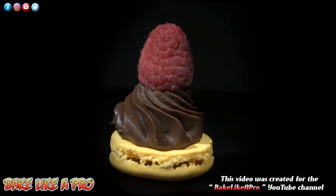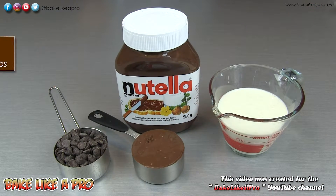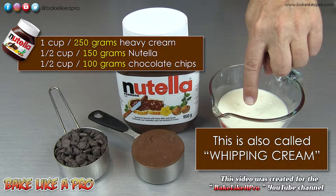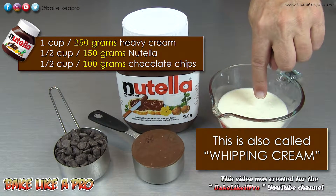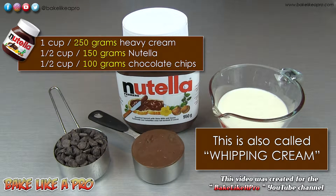Today I'm going to be making something super yummy and this is my Nutella chocolate ganache. For this recipe we need one cup of heavy cream — this is 35% cream — a half a cup of Nutella, and a half a cup of chocolate chips.